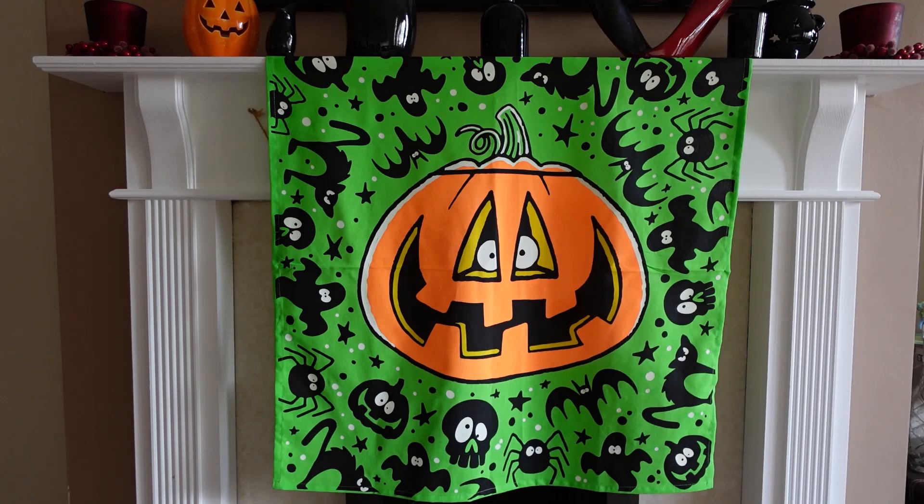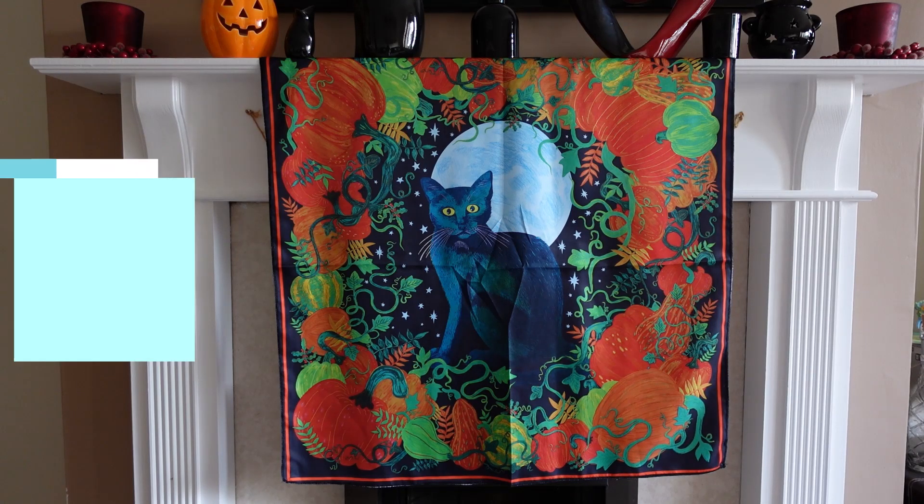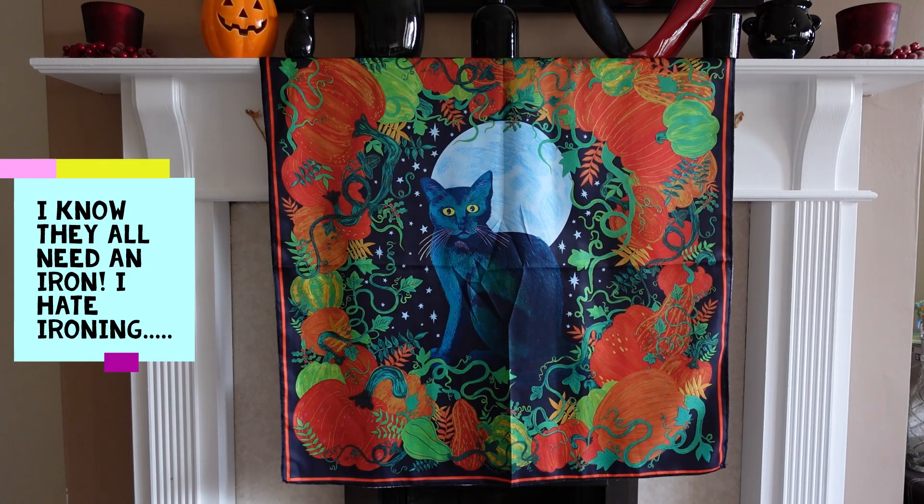This is the next one I got, and I was really tempted by it just because I love animals. This cat reminds me of my neighbour's cat, who often sits by the kitchen window looking in at us. I love the colours on this one with all the pumpkins going around the edge, so this is the one that's probably going to stay in here, and the pumpkin one will go into the bedroom.